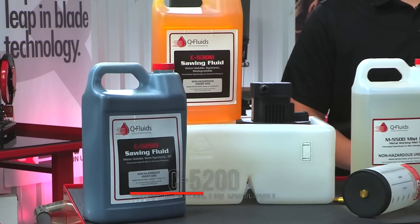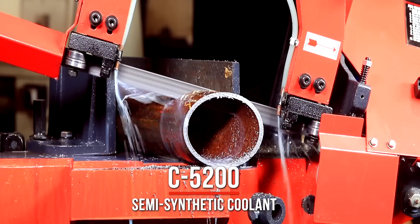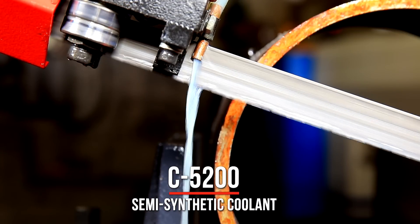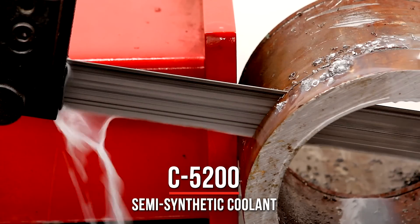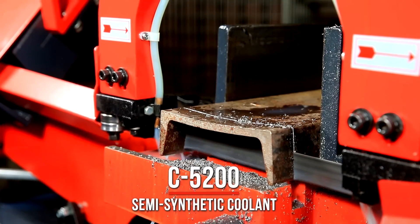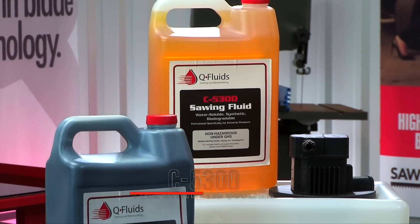The C5200 semi-synthetic coolant is a general purpose flood coolant designed for machining applications involving both ferrous and non-ferrous metals. The C5200 will extend blade life and reduce machine wear with its excellent lubricating properties. This water soluble formula helps to reduce frictional heat and improves cutting performance.